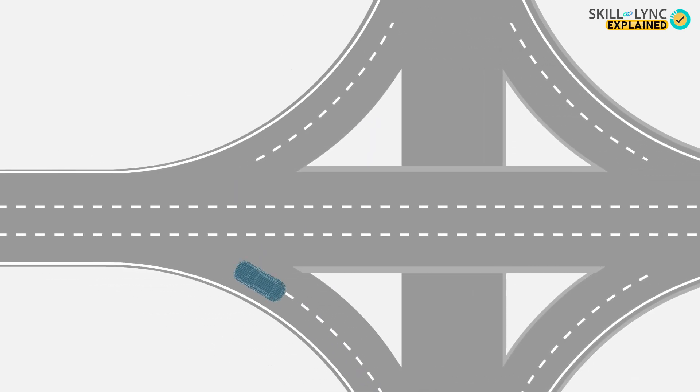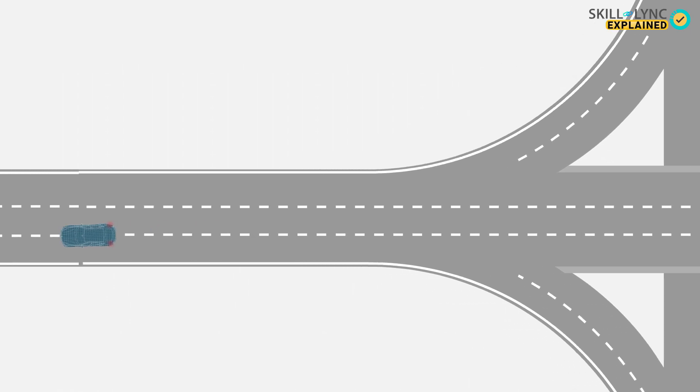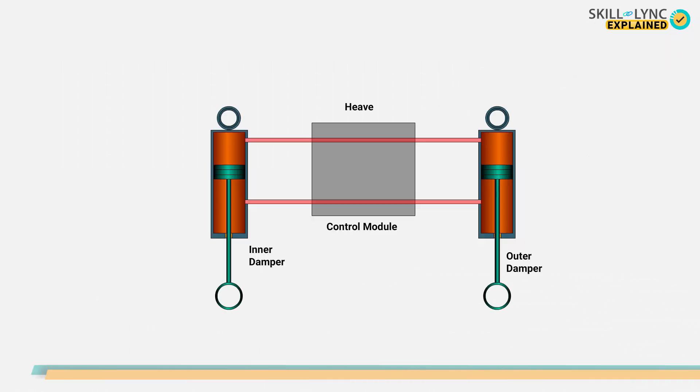This creates resistance between the two systems and increases the roll stiffness. Due to this, the body roll is prevented and the car is much more stable around corners. The same occurs when a car experiences a pitch — a resistance is created between the two systems and the car is stable.